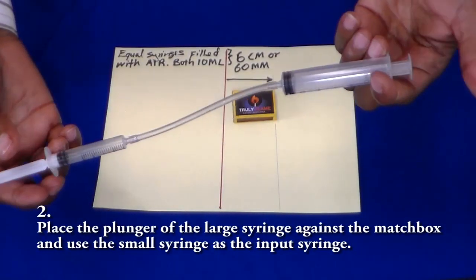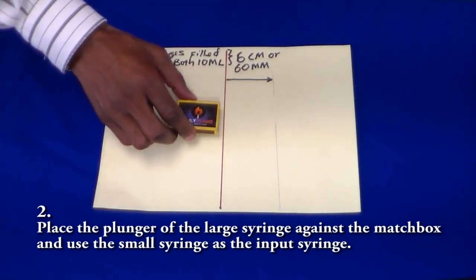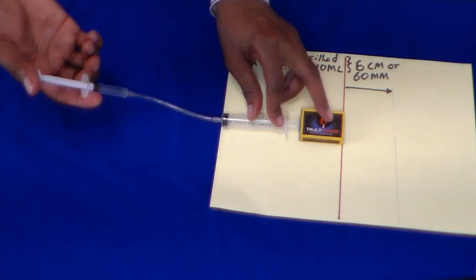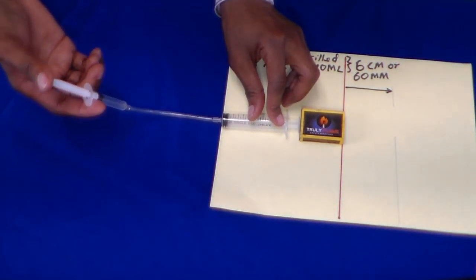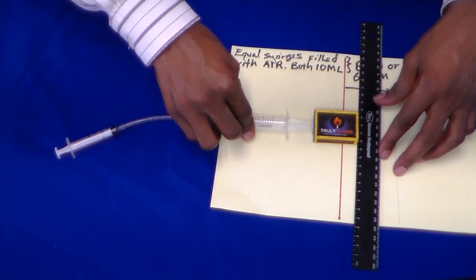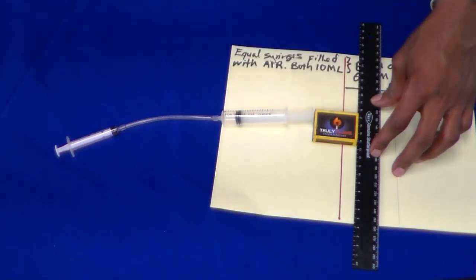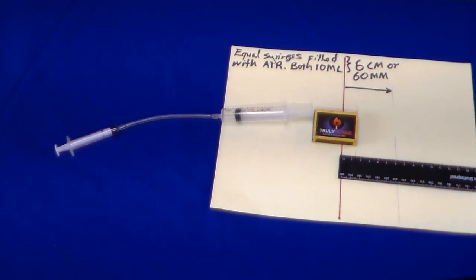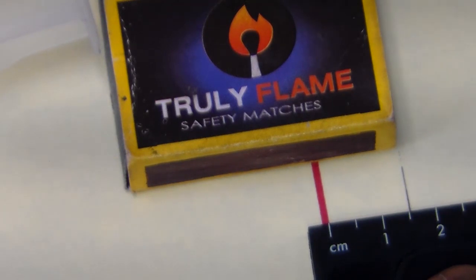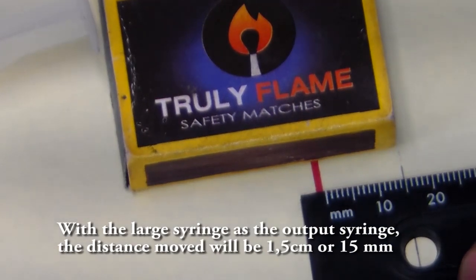The big syringe is all the way in and the smaller syringe plunger is all the way out. Then we'll put it against the mesh — the small syringe serves as the input. Making sure that the plunger is right on the center. I'm plunging it in. It's 1.5 — so 1.5 is equivalent to 15mm.